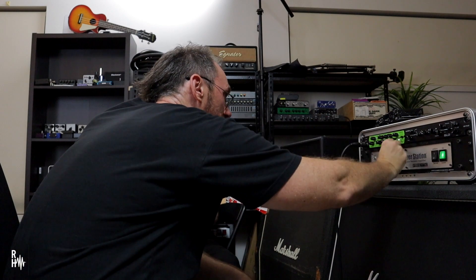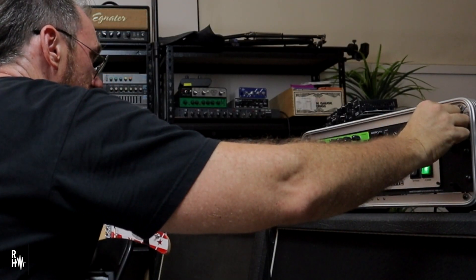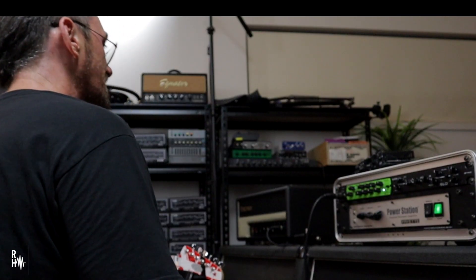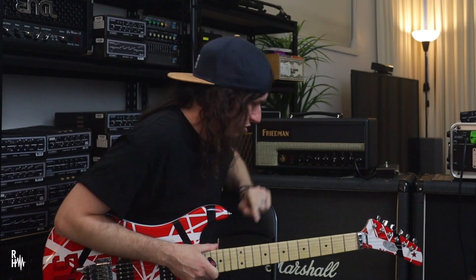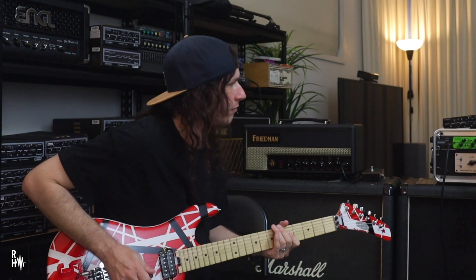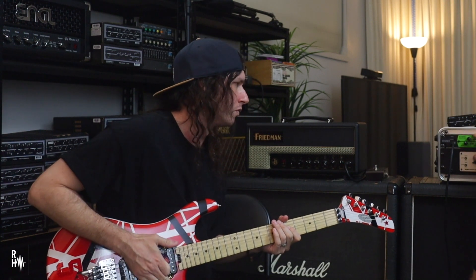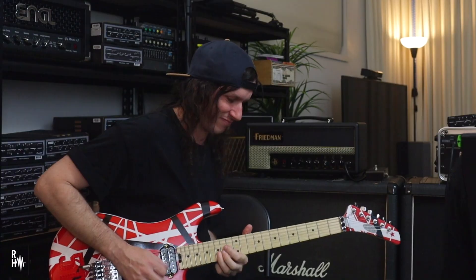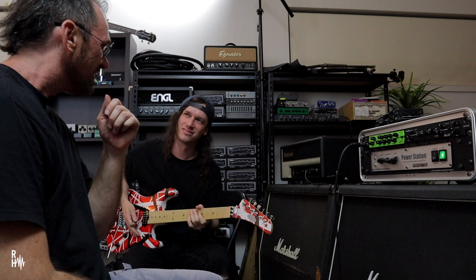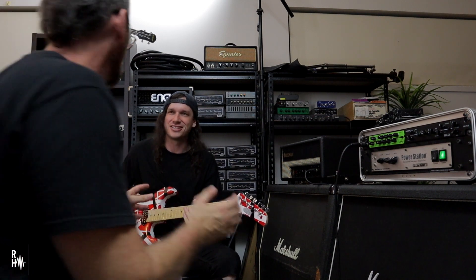So that's channel one — the clean channel. So how would you select between each unit? If you don't have a full controller, you hit this button here. One thing — it's got a real nice natural amp vibe to it too. Turning the volume down, you get a nice real amp feel. Nice sustain.